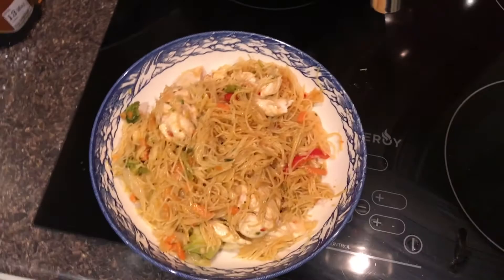Post-workout nutrition — chicken stir-fry. Got greens in there, carbs, protein from the chicken, peppers. I think it's teriyaki and stir-fry ginger sauce. Booyah.